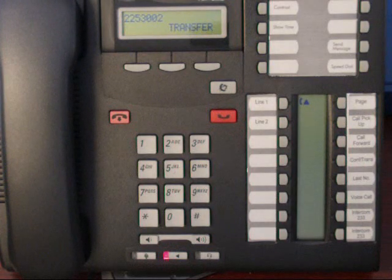Exclusive Hold is used when you want to put a call on hold but want no one else in your office to be able to access that line. To do this, you press Feature Hold.